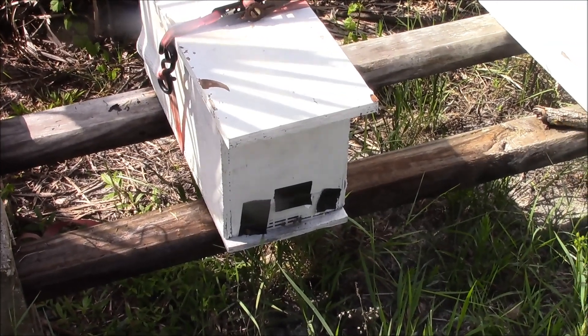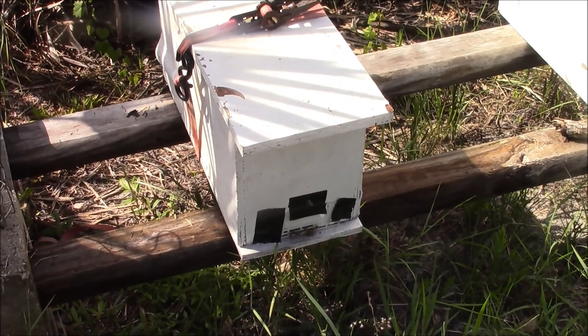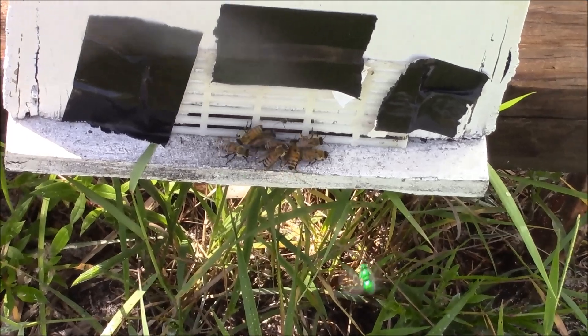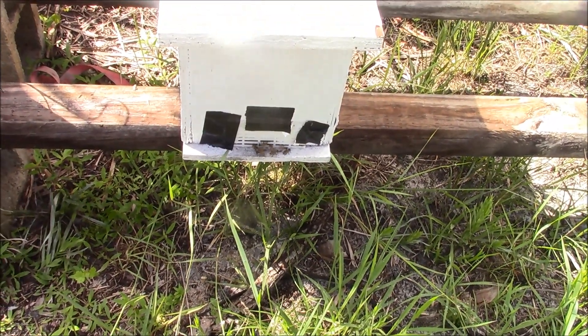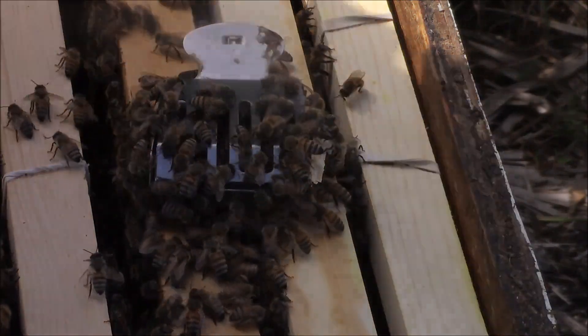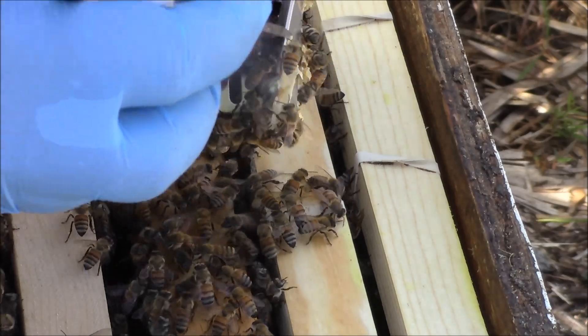Today I'm going to open up this nuke box. This nuke box has the water meter — the last one I did I have the queen in a queen clip, so I want to go ahead and let her out now. As a secondary precaution, you may see how I have a queen excluder over the entrance. What that will do is help ensure that the queen cannot leave the box — the worker bees can, but the queen won't be able to abscond or fly away.